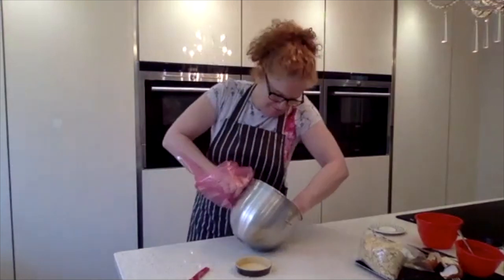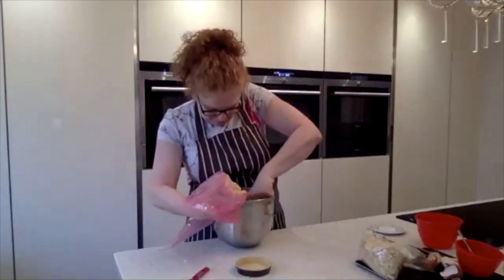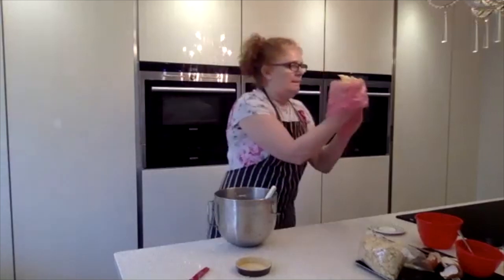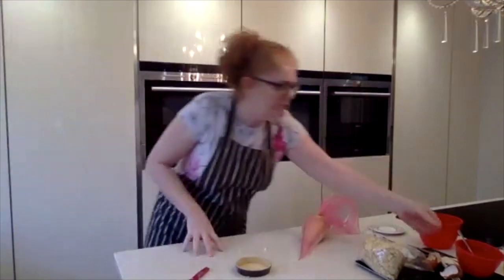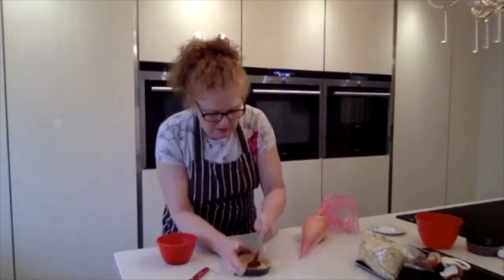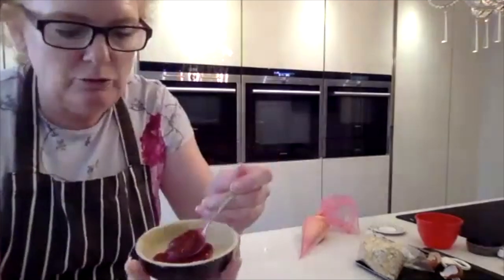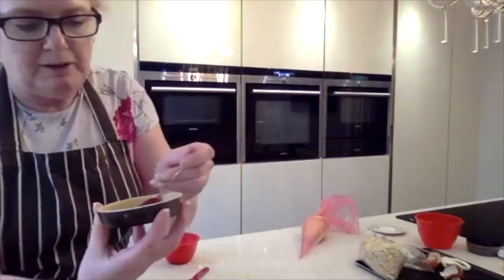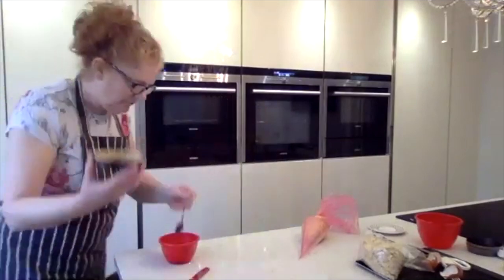I've put the frangipane in the piping bag. The reason I use a piping bag — I'll show you when you put the jam in. You don't have to, you can use a spoon, but you need to make sure the jam is sealed. The smell of this is lovely! I've got some raspberry jam and you put a nice dollop in the bottom. Don't take it right to the very edge because if you do, the jam boils up and can come out the sides. When you put the sponge mix on top, it creates a seal — that's why I use a piping bag.